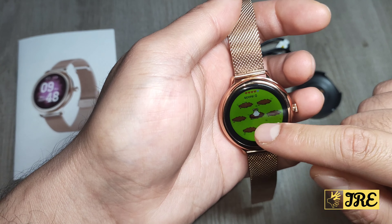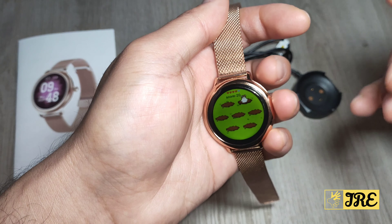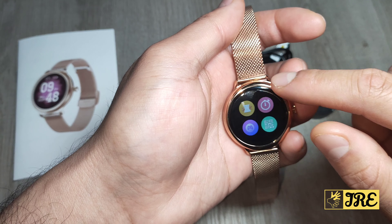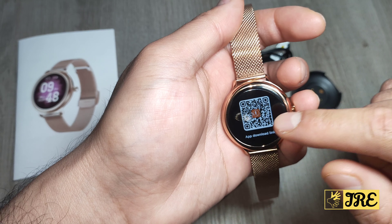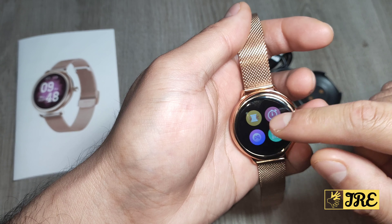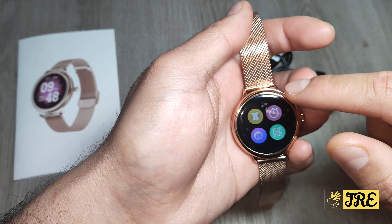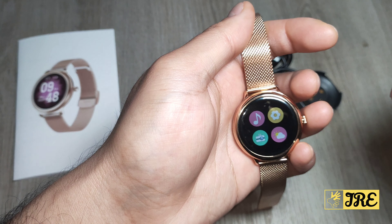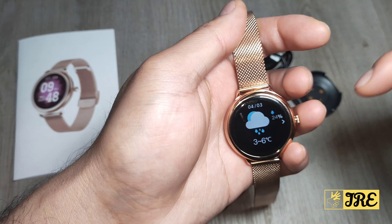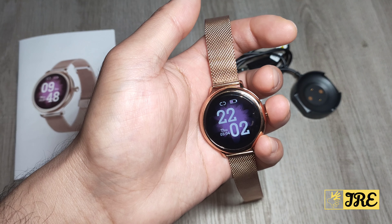There's also an alarm clock, and this is probably the first smartwatch I've seen with games built in — basic games, but still a nice touch. It has a barcode to download the QWatch app, music control, camera control, and weather display that syncs accurate info once connected to the app.